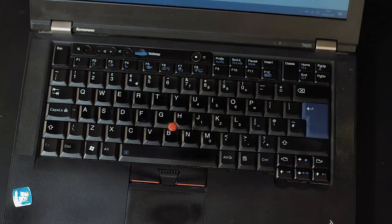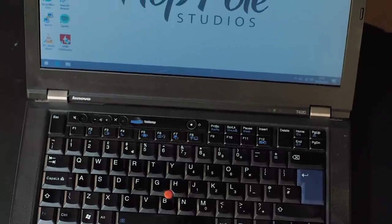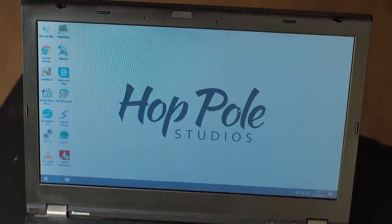Hi guys, Adam Steele for Hot Pulse Studios here, and today we're going to talk about getting yourself up and running with a very inexpensive audio recording setup, because I appreciate that even though some of us have these crazy studio systems, not everybody can afford that. But what can you afford that will be absolutely rock solid for you to record with? Let's check it out.